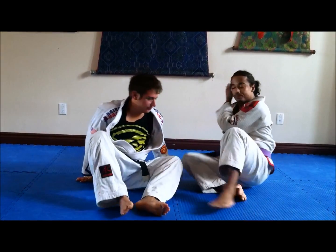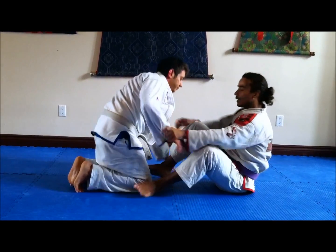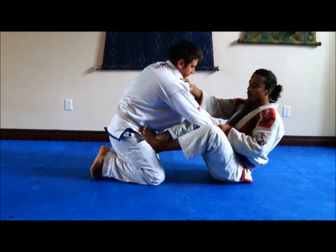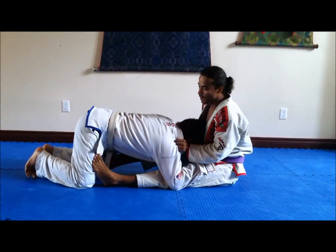Let's do it again, now from open guard. For the same thing, you can be controlling. From half guard, you're going to switch from here — push, switch, grab.